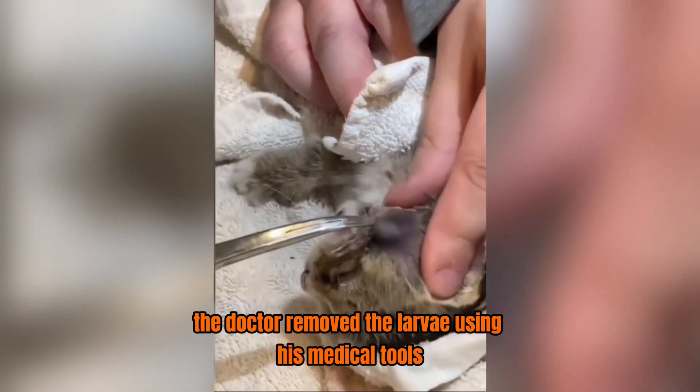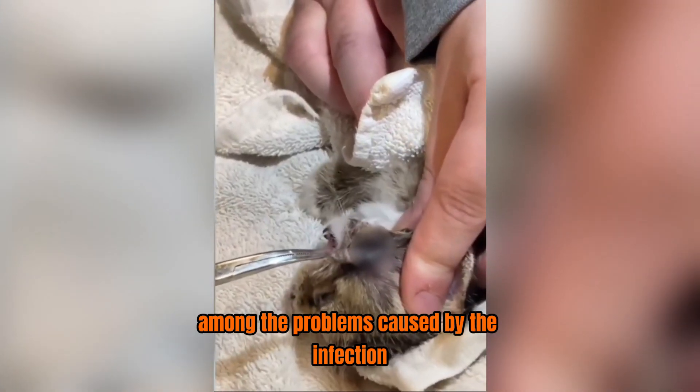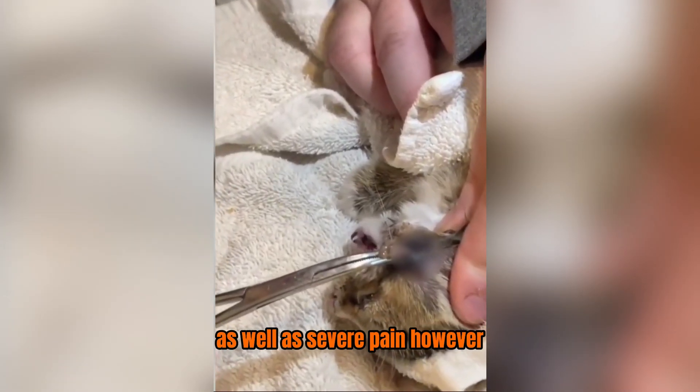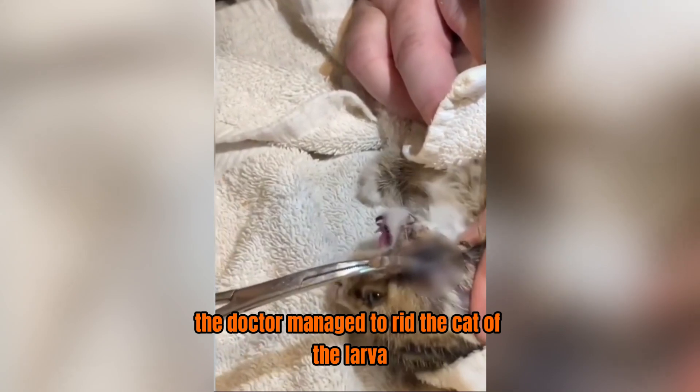The doctor removed the larvae using his medical tools. Among the problems caused by the infection were ulceration and swelling of the affected area, as well as severe pain. However, in the end, the doctor managed to rid the cat of the larva.